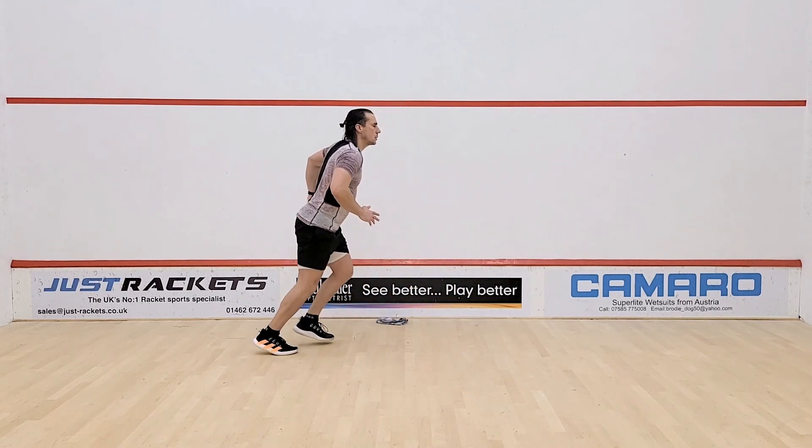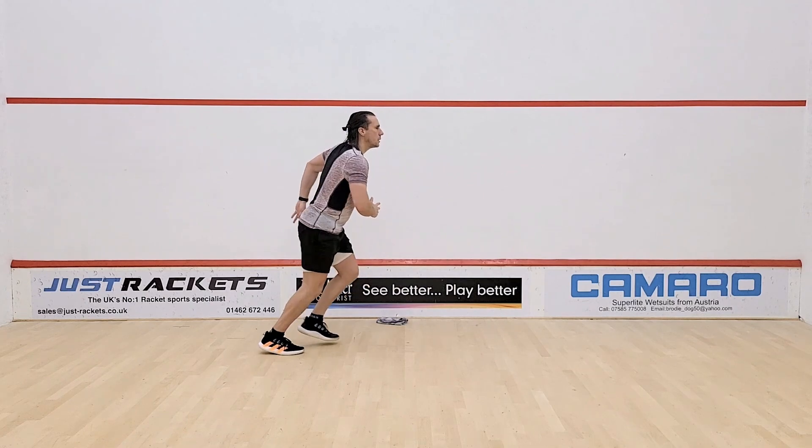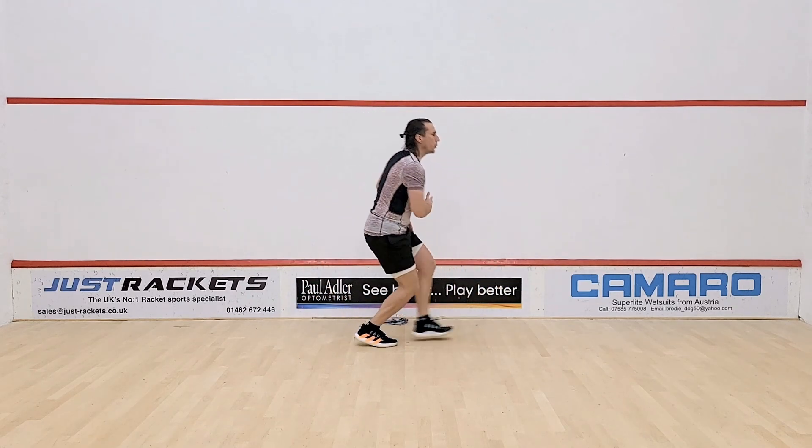From there, back to your feet, going again into your 10 ghosts — slightly faster this time. Same as before, just getting that lunge out and simulating your shot at a slightly faster pace than in your first set.